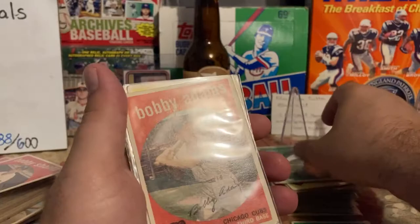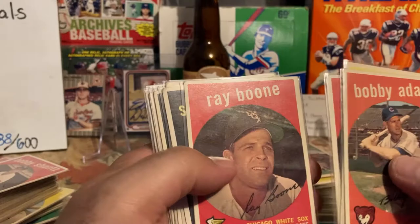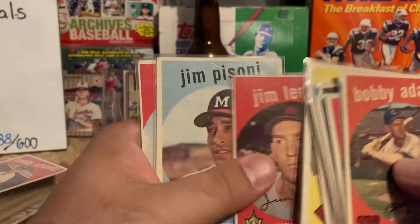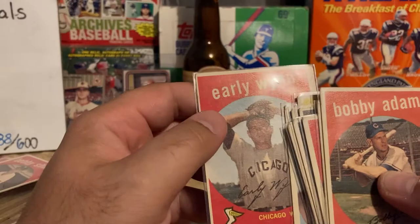Bobby Adams, Billy O'Dell — was a good signer. Clete Boyer, Ray Boone, Seth Morehead, Zeke Bella, Del Ennis. Leon Wagner, Fred Kipp — is a good signer. Jim Lemon. Jim Pisoni. Early Wynn — another Hall of Famer, one that I've been looking at recently, so this is another card I would pay about $5 for.